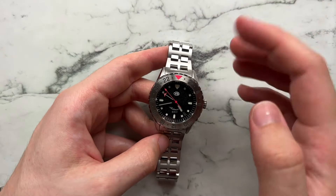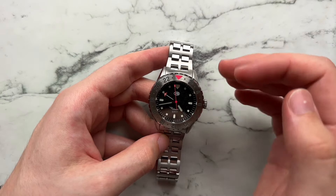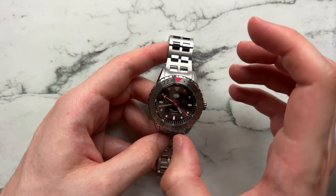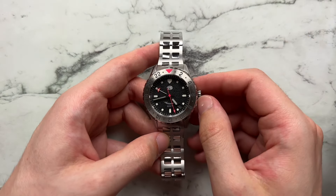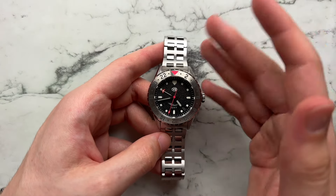We have mainly square hour markers, more pointed ones at 3, 6, and 9, and a larger fatter blend between square and pointed at 12. I think if they had made these square hour markers rectangular it would have blended better overall, or if they'd made the pointed markers a little thinner or smaller in length it would have felt more cohesive. As it stands, it's a cool dial — it's different, and it's not a blend of markers I've seen before.